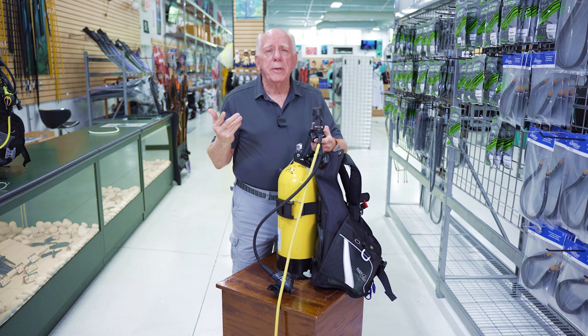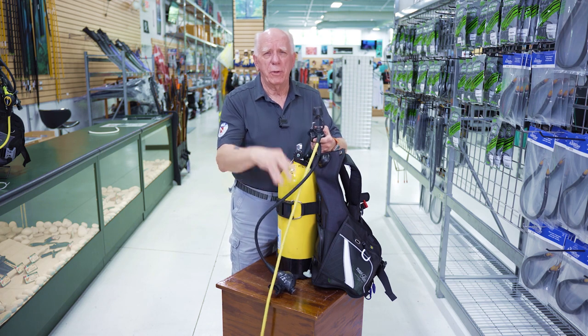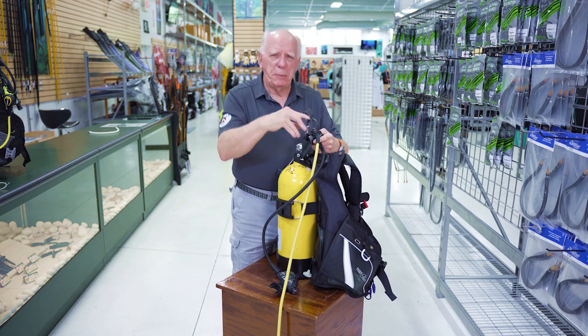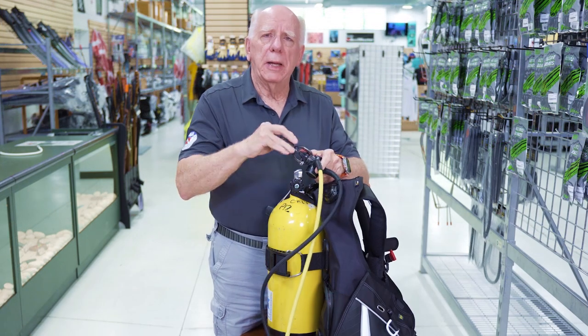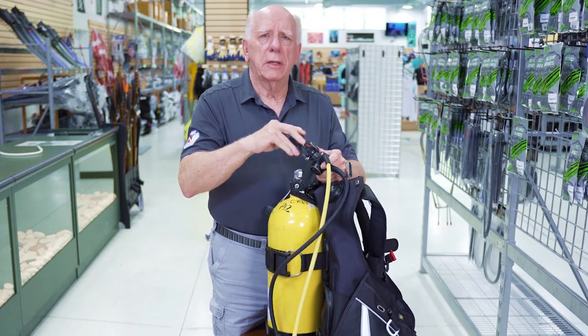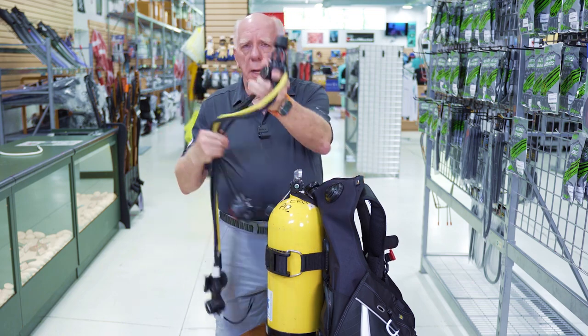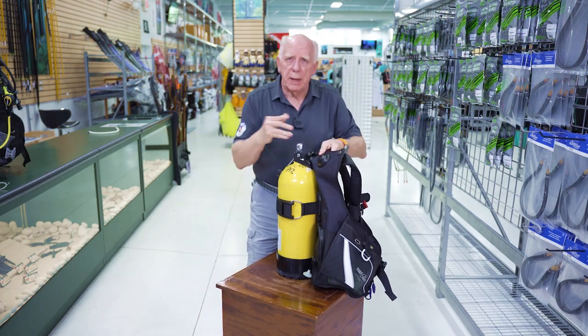Using tank pressure to clear the dust cover is irritating, it can damage your hearing, and especially on a dive boat with 18 people all doing it — just don't. Put your dust cover back in place, snug down your yoke knob, and you've got it. Then take your reg set and set it down to the side.